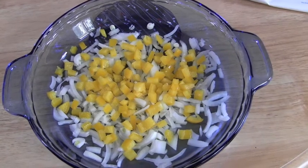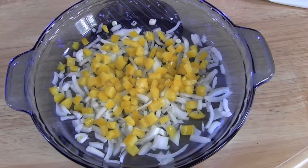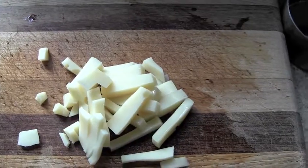As you can see, I've already got some of those chopped onions and peppers from a previous show. I've also got spinach, but most importantly, I've got Bisquick. There's also cheese.